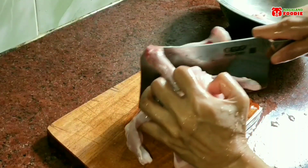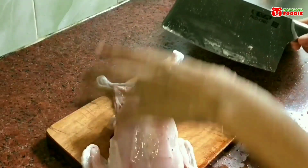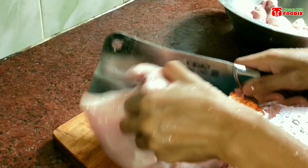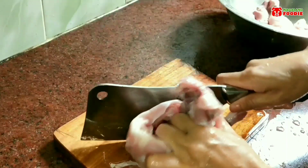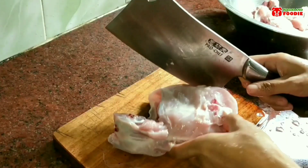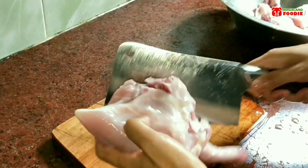To smoke the meat, I'm taking one whole chicken and cutting it into medium-sized pieces so that it gets smoked easily. I'm not very good at chopping meat, so ignore the way I chopped it.